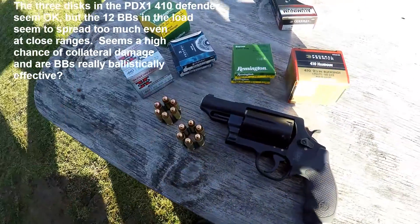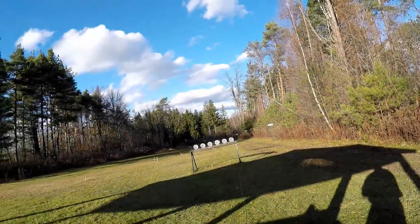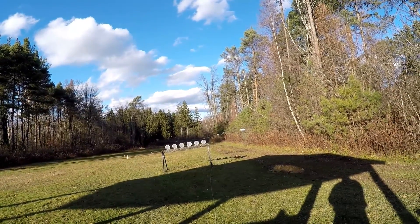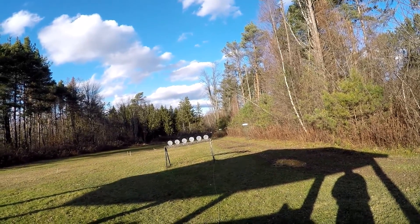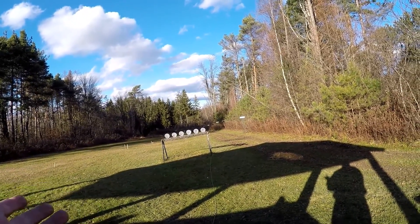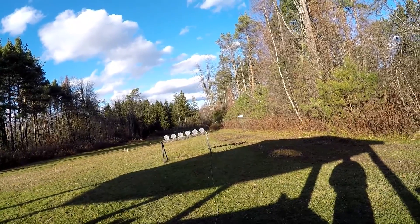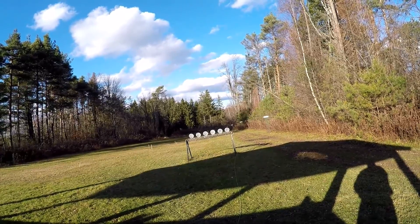Got the Smith & Wesson Governor set up with some two-and-a-half-inch shot shells, .410 gauge, seven-and-a-half shot. I have no idea what to expect, so you're going to be just as surprised as I am. Maybe you've had a chance to fire a Governor — anyway, let's check it out. I don't know if shooting steel with seven-and-a-half shot makes a lot of sense, but that's what we're doing.